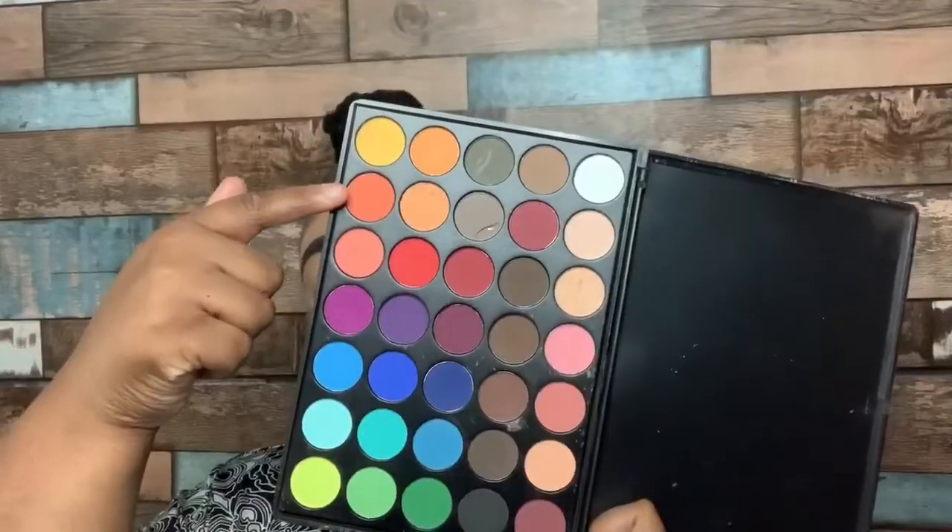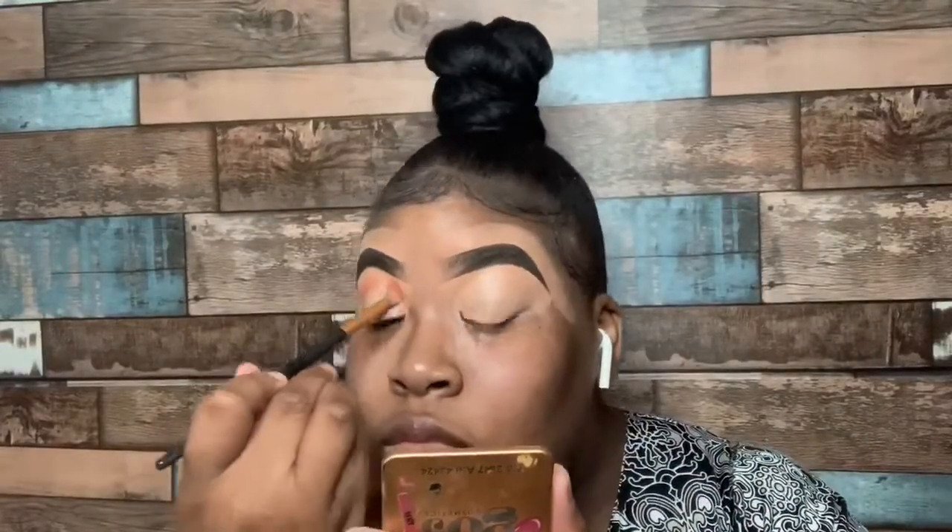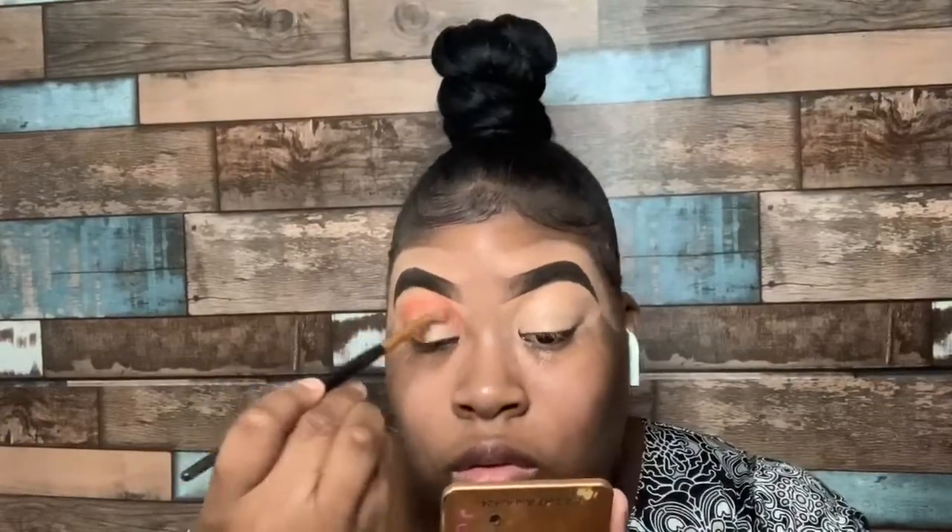Now we're going to take our Exquisite Eyeshadow Palette — it's in number 35Y, you can find it on her website — and I'm going to take that orange, a brown, and then a black shade. But the orange did not give me an orange-orange tone, so I went back in with my Morphe 3503 palette and grabbed that really vibrant orange to put right on top of that.